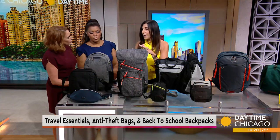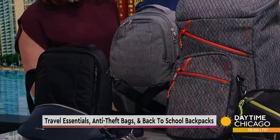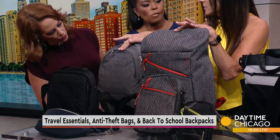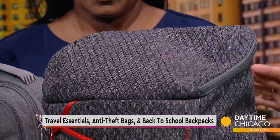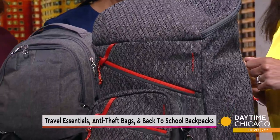Another great feature is the fabric. Travel on and Pack Safe use a fabric that is embedded with a stainless steel mesh. Sometimes you can't see it because the stainless steel mesh is hidden in the fabric — they really hide it well, it just looks like an interesting pattern. But if somebody comes by with a knife and tries to cut the bag open to take your wallet out, they won't be able to cut through that stainless steel mesh.